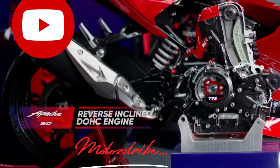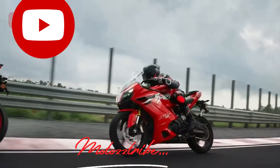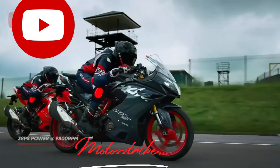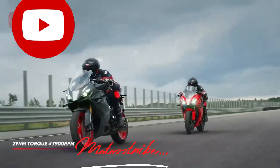Winglets are used to generate downforce. On this bike, they provide downforce and stability. They are used for aerodynamics, and the winglets serve a specific aerodynamic purpose.